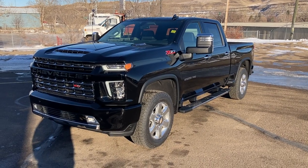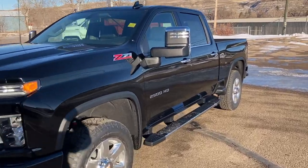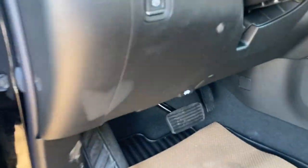Hey folks, Brad LaDrew here at Western GM in Drumheller, Alberta, Canada. Today we're looking at a 2021 Chevrolet Silverado 2500 HD — you can see it and you can hear it — Duramax diesel.